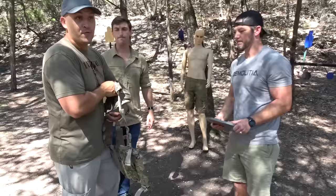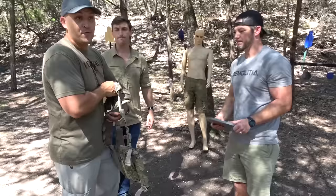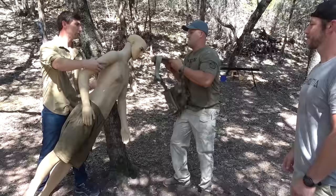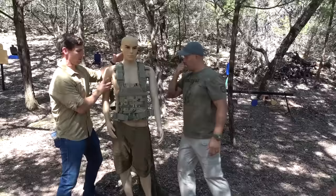I'll bet you $14 it won't stop at 5.56. Green tip. It's a full metal jacket. For the record, it does say on the website this is not body armor. But I think it is at least 3A. I don't want to lose my thumb. It's valuable. Get around the arms.